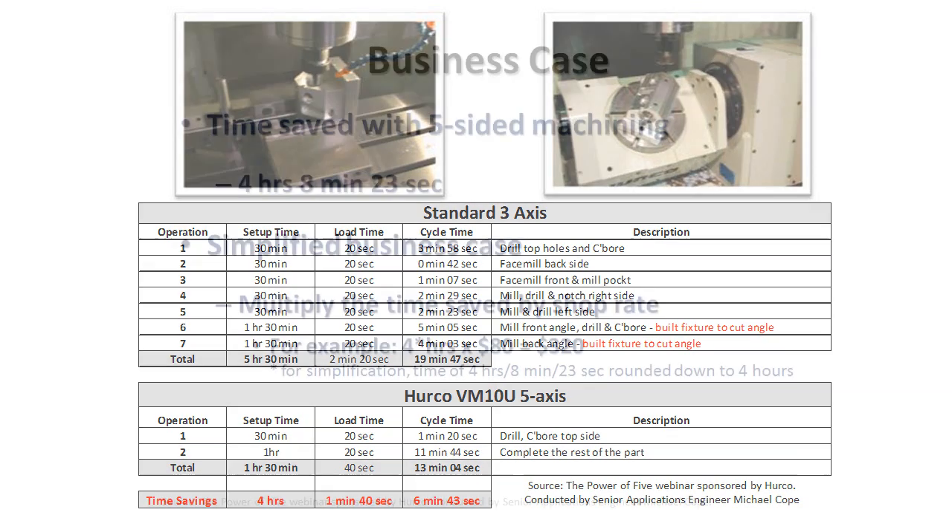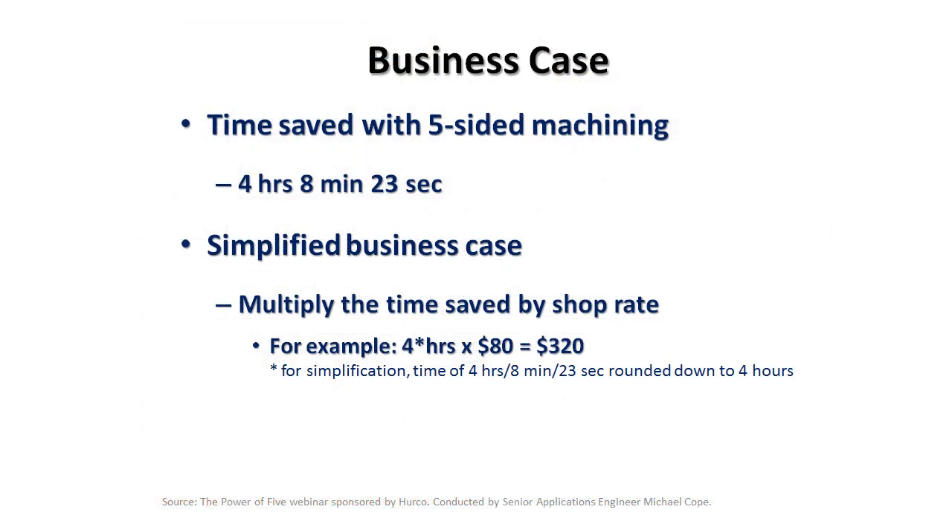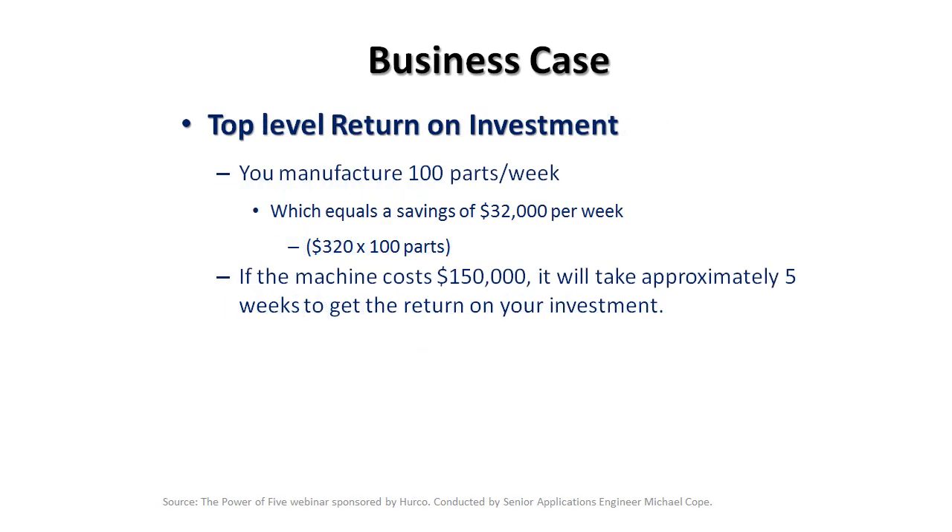So you can see, if a shop already had this job and it was a repeat job they did often, that 6 minutes and 43 seconds of savings is just money that goes directly in the pocket of the shop owner — definitely proving that even a 3-axis shop could benefit from 5-axis machine technology, and dispelling the myth that just because you don't do 5-axis simultaneous work, you don't need or couldn't benefit from a 5-axis machine.